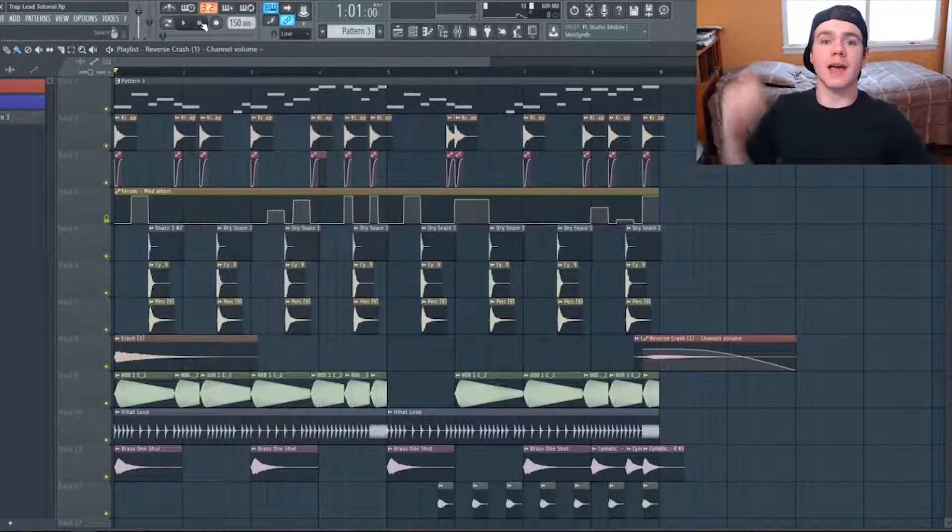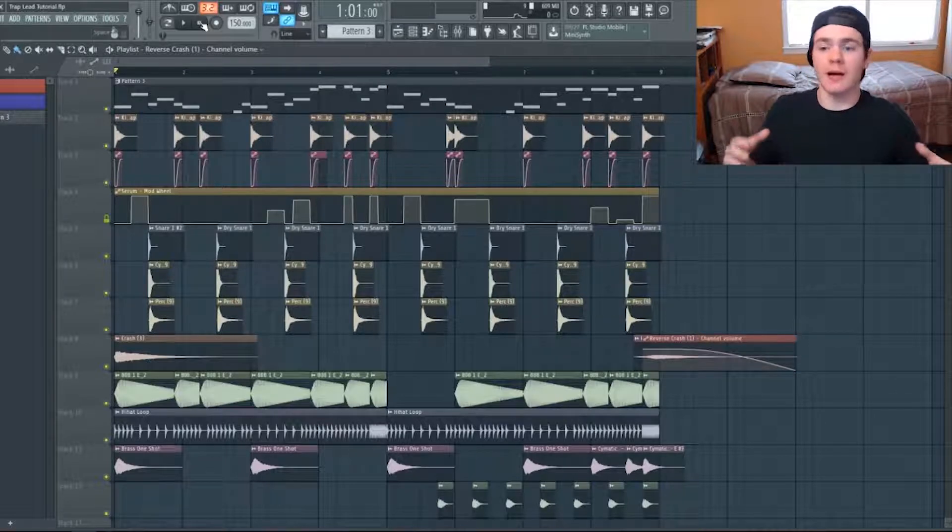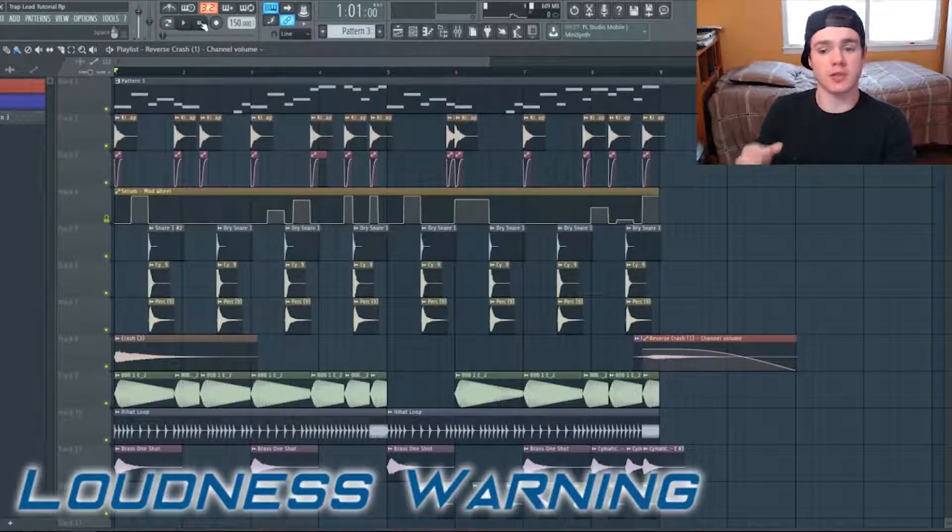What's up guys, my name is Will from Ghost Hack and we're back at it again with another tutorial. The last tutorial was about how to make a really thick and juicy growl bass, but today we're going to change it up and do a tutorial on this really hard, very digital-sounding trap screech lead.